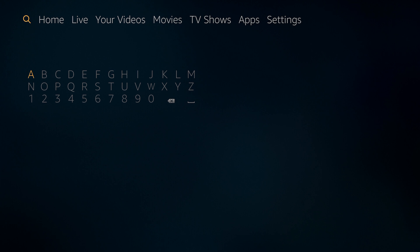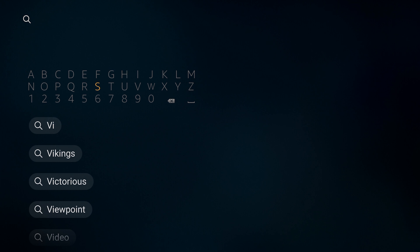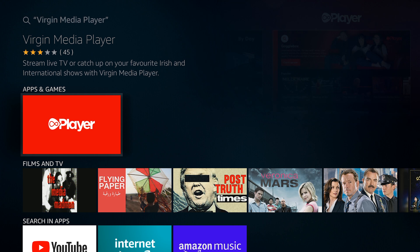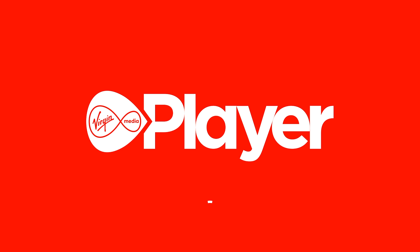Next, go back to the home screen and click Search, then look for Virgin Media. If you're in Ireland you should now be able to find the Virgin Media Player and install it. It's a bit fiddly to sign in using your email and password, but once you get through that stage you should be able to browse and navigate the Virgin Media Player with relative ease and it should all work for you.